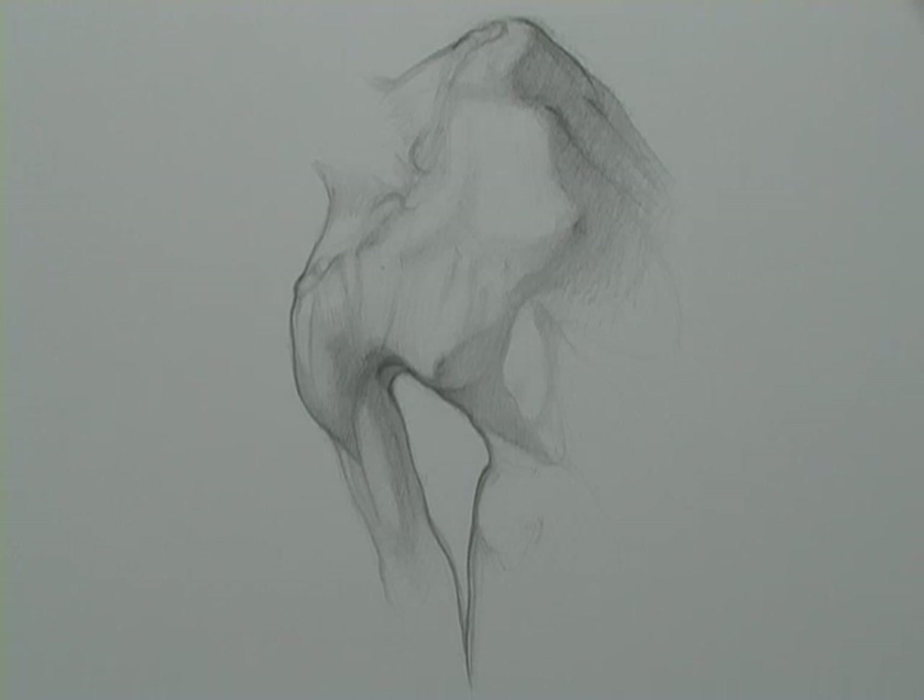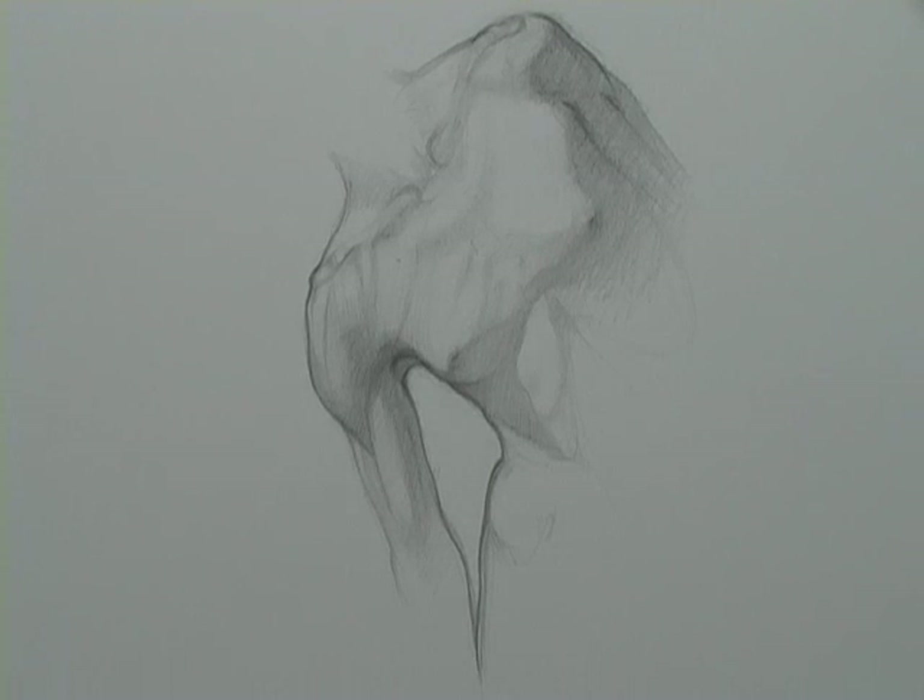In this podcast I'm going to do a drawing out of my imagination of an arm, starting with form and then just taking it to as much as I can take it in a short video podcast.